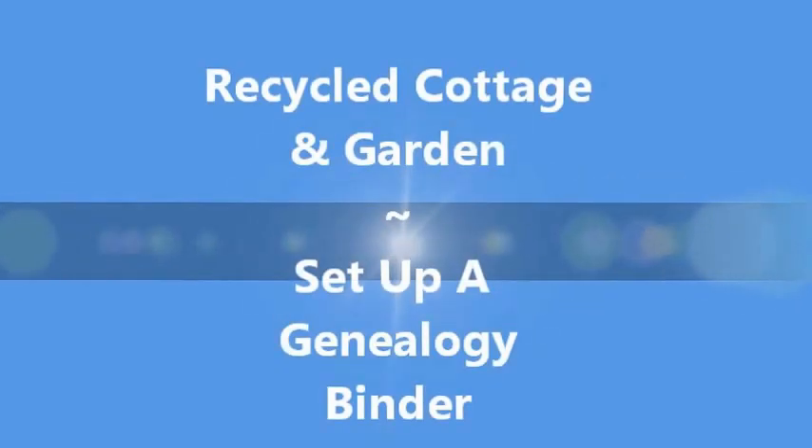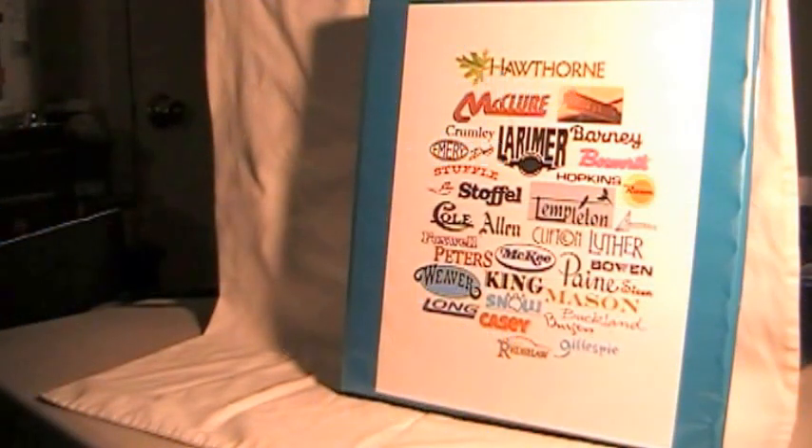Hey everybody! Thank you for visiting with me over at Recycled Cottage and Garden. Today it's rainy outside so I thought I'd show you a little bit about my genealogy binder and how I set it up. I've been doing genealogy for over 35 years and I have decided to update my binders. My three-ring binders are really in sad shape at this point, overly stuffed, and I've got way too many notes that have not been organized.